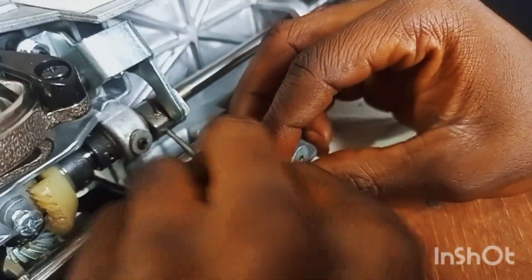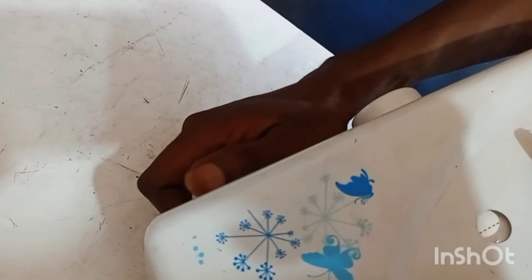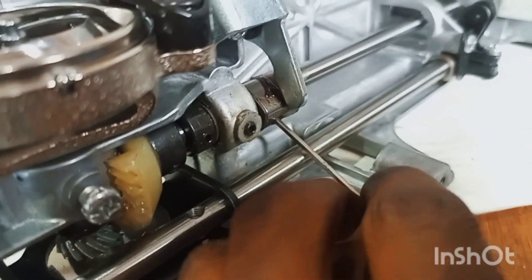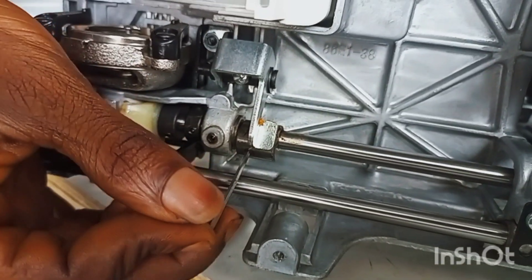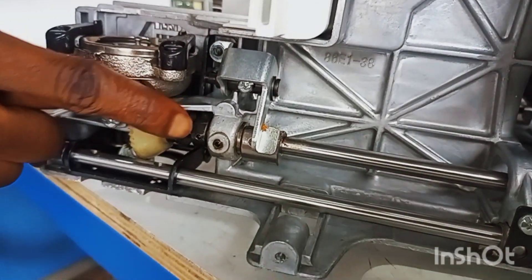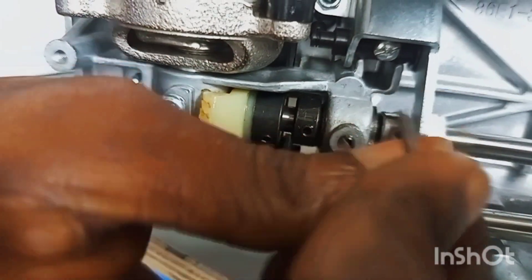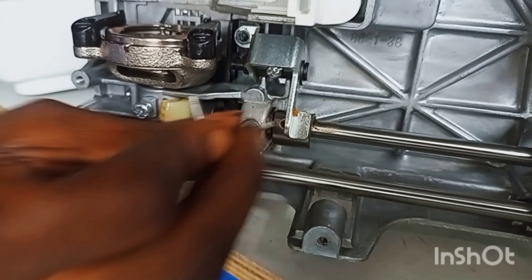Once I raise it up, the teeth of my tabletop machine will raise back up. After unscrewing it first, you hold the head of the machine, fix your allen key inside, and screw it to raise it up. As I'm raising this up, the teeth of my tabletop machine are now raising up. Make sure you raise it high enough, but not more than this — just raise it to this extent.